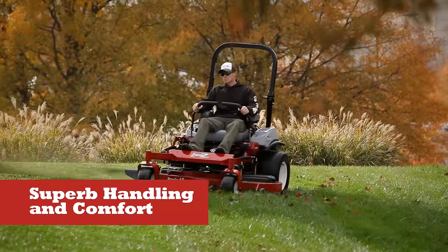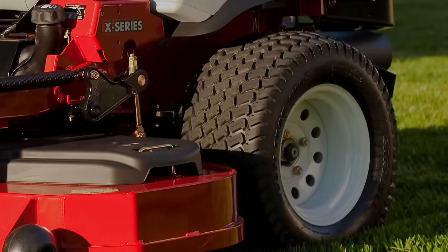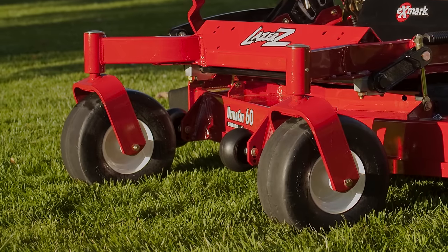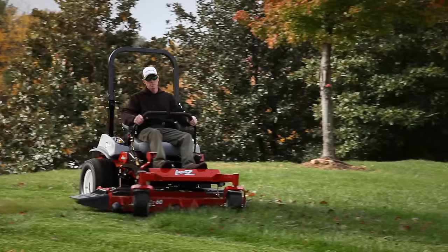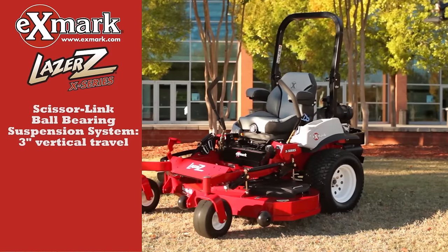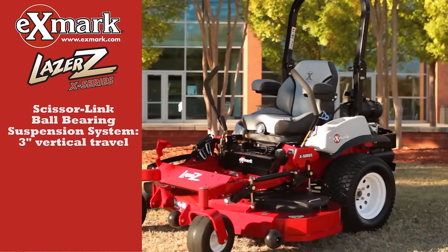Superb handling and comfort, including large drive tires for optimal traction and mower stability, large diameter no-flat front caster tires, and an all-new custom comfort seat design with enhanced scissor link ball bearing suspension.